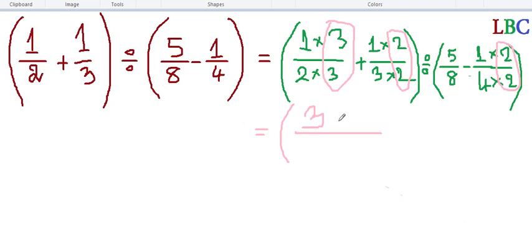So three plus two over six — three and two gives us five over six. Plus two, and three gives six. So this side here you can see — closed bracket times open new bracket.